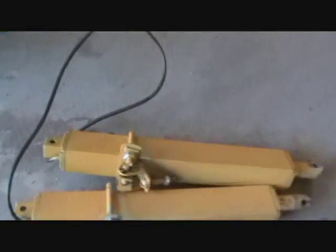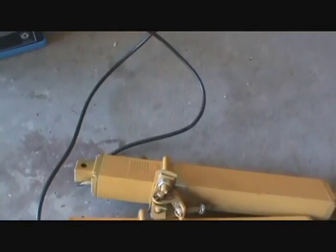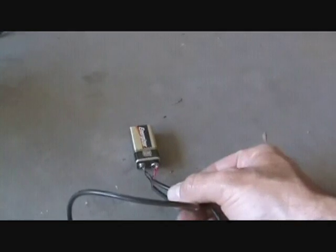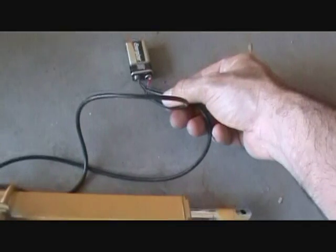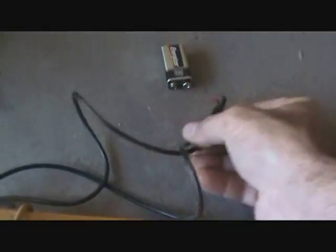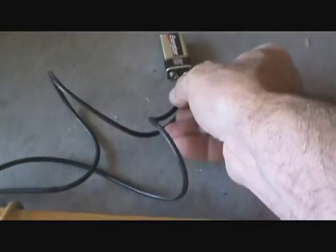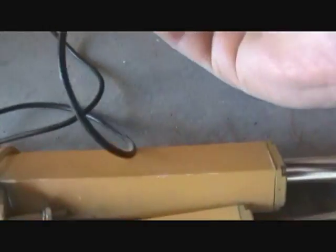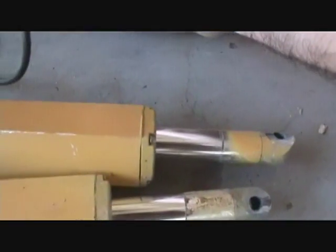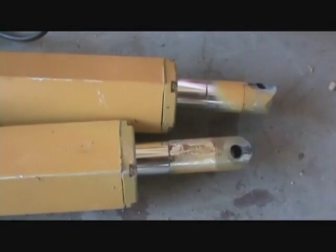These things will work off of a 9-volt battery — it doesn't take much power. I've got a 9-volt battery right here. I can take these, put it to both sides, and it'll make it work. Then I turn them around and go back the other way.